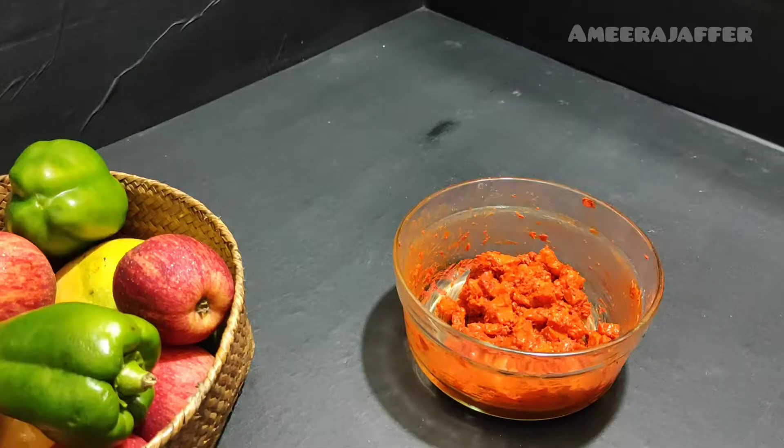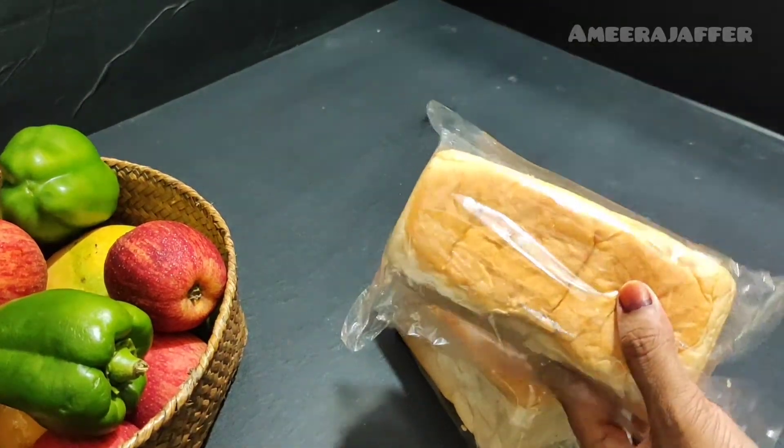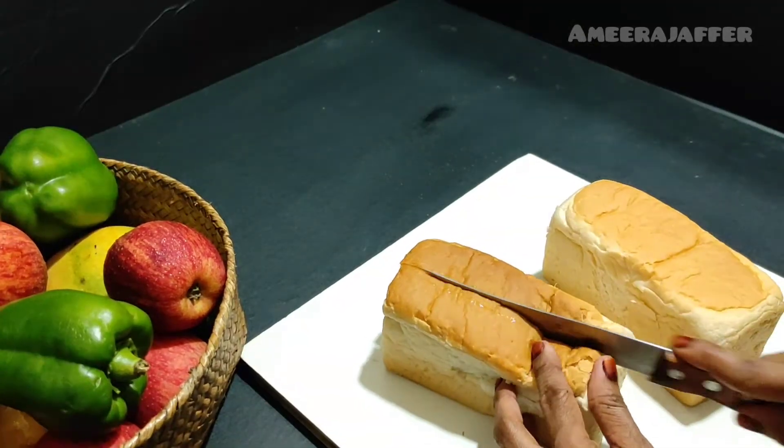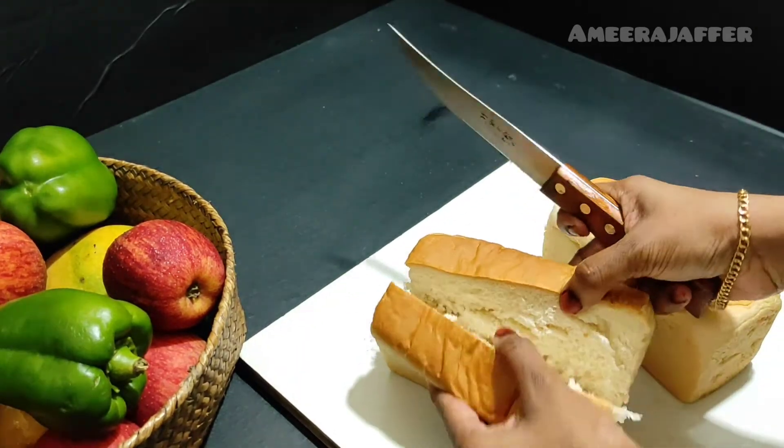We have to mix it in. Next, we have to mix it in. First, we are to mix it together.